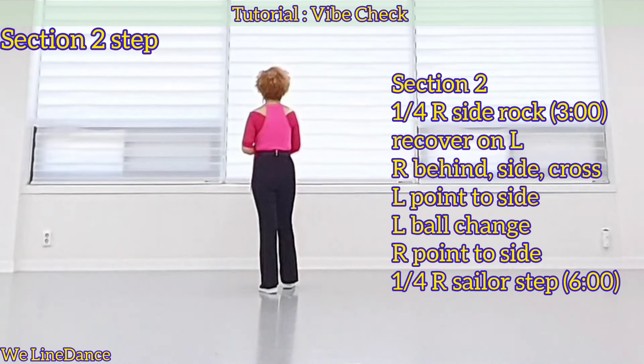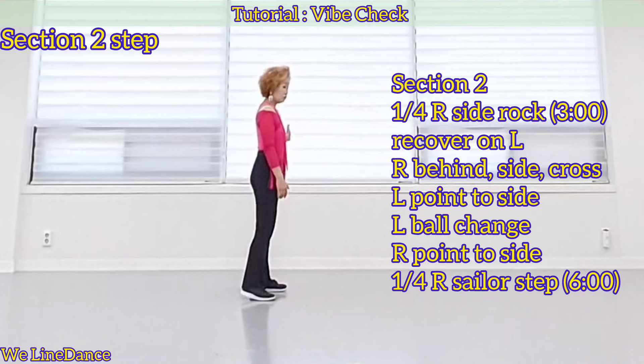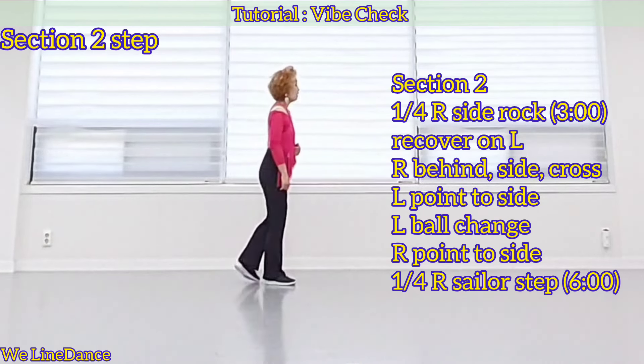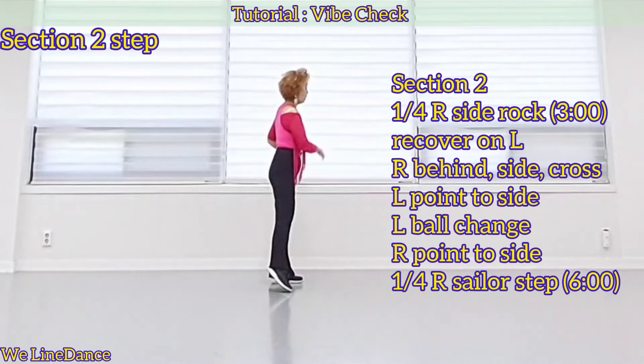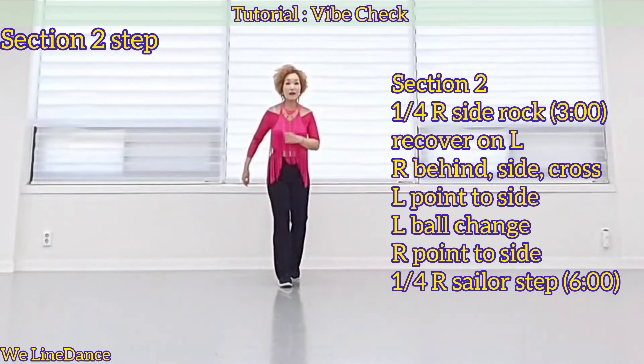Section 2. Continue turning a quarter right, side wrap, recover, to your left, behind side cross, and switching point. Point to the side, both chains, point to the side. A quarter turn to your right, sailor step.